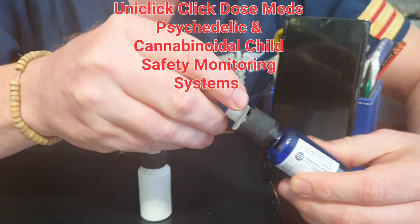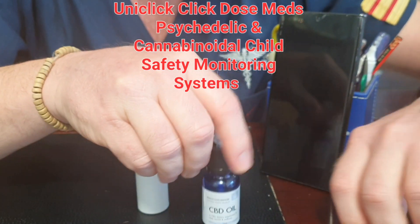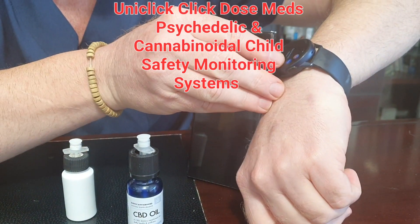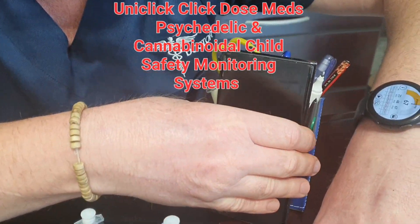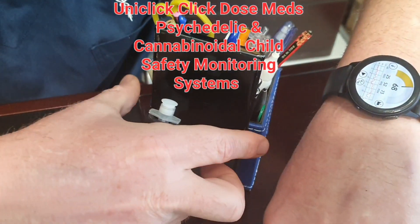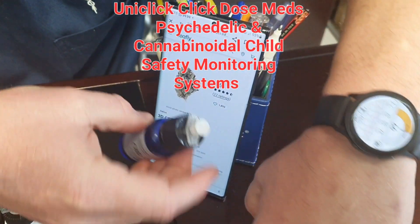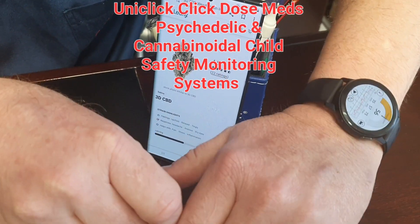Double seal mechanism, and then if you want your dose, you basically have your smartwatch app and on your phone as well. So you just tap your phone and it tells you what strain it is. This one is 3D CBD and we're going to dose it.